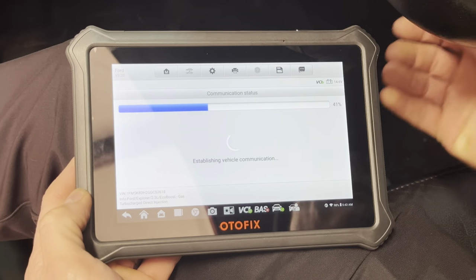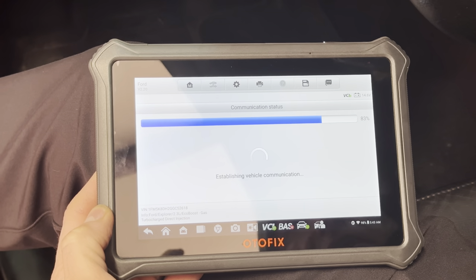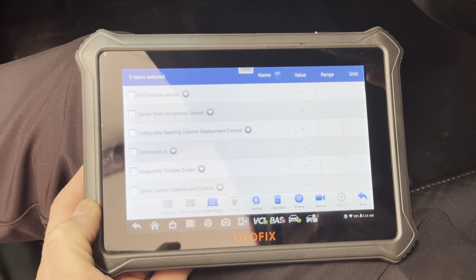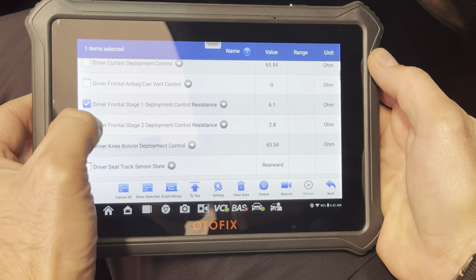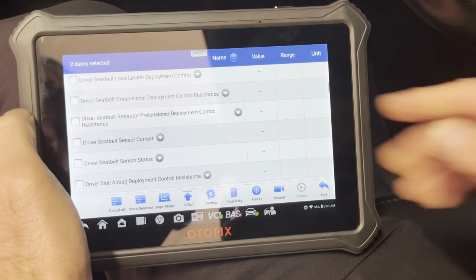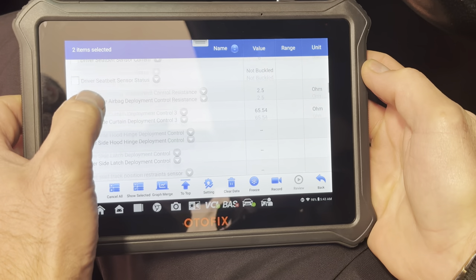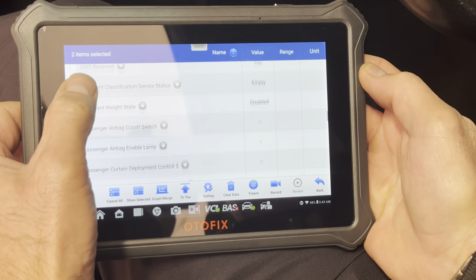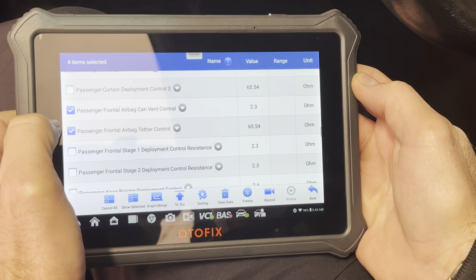We're going to get to some data here. Everything's plugged in just like it came in. The codes in it are the ones it came in with. We're going to pull up both stages on this airbag, and then I'm going to grab the passenger side just so I can show you.